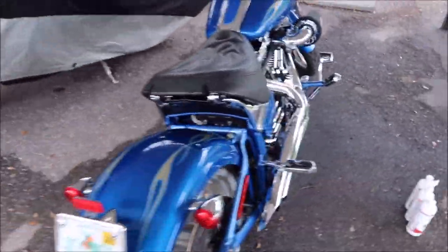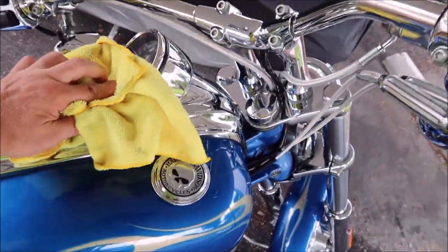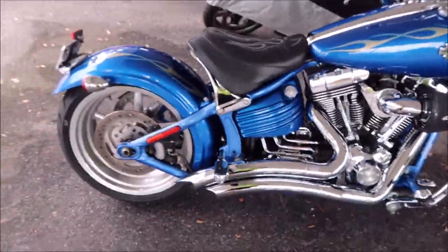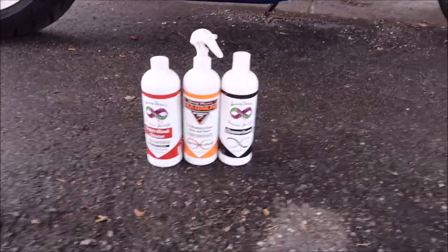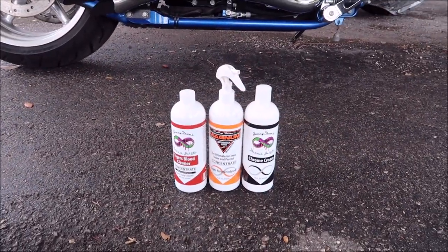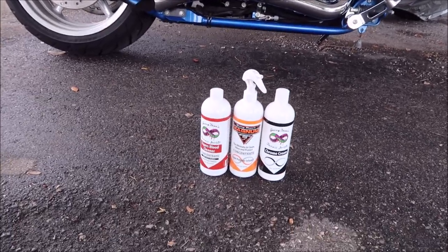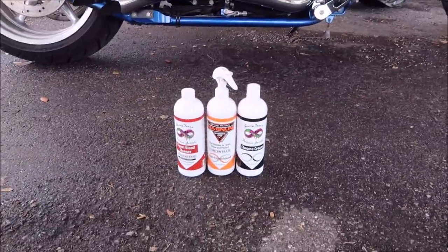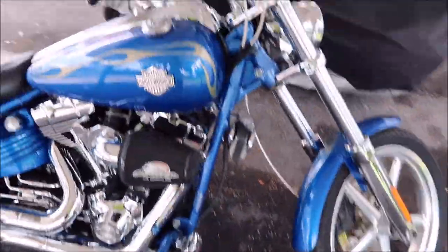This Harley-Davidson Rocker C is complete. What happened was I did use all three of the motorcycle products. Magnum Motorcycle Juice I used to wash. Tiger's Blood I used to clean the rear wheel — actually, I used it to clean both the wheels and the undercarriage. And Chrome Cream — I polished all of the chrome with that. It looks amazing.